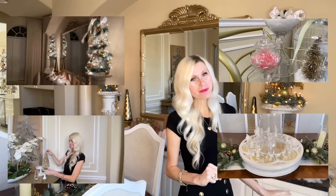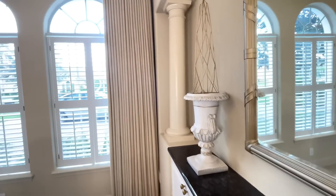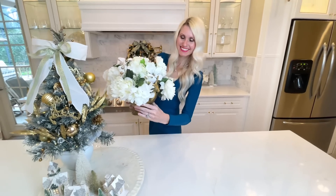Here we are in the dining room, this is the final space to get a Christmas makeover. We're going to start right here at the buffet and we're going to make some Christmas trees out of some garlands. These topiary Christmas trees are going to be created by wrapping a garland around a trellis and then placing them inside of this white urn.